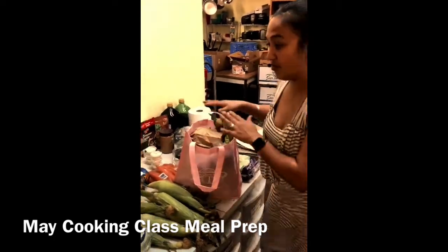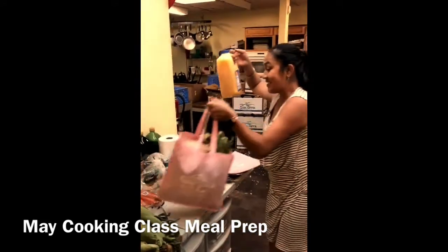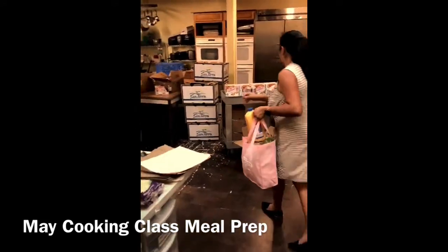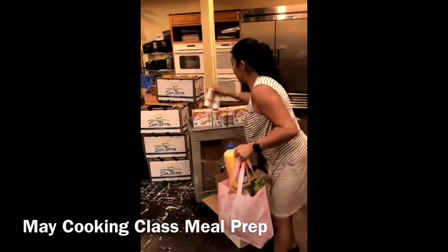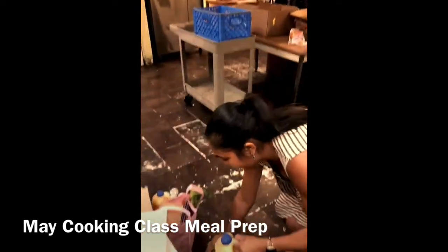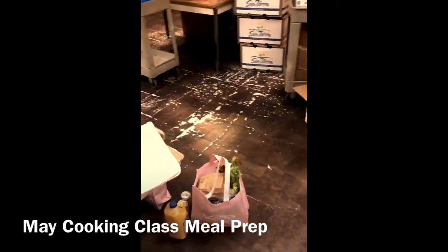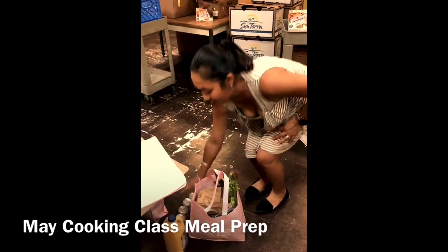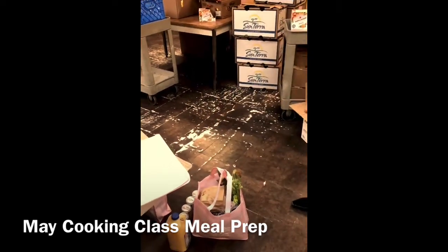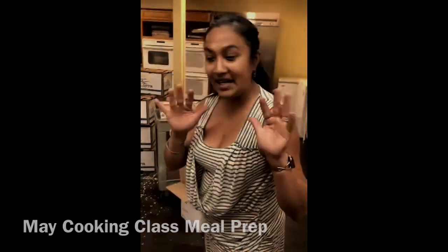On top of that, you're getting an orange juice on the side, and four sparkling flavored waters right here. So this is another bag for you — we're making four meals and I'll go ahead and teach you the rest. See ya, bye!